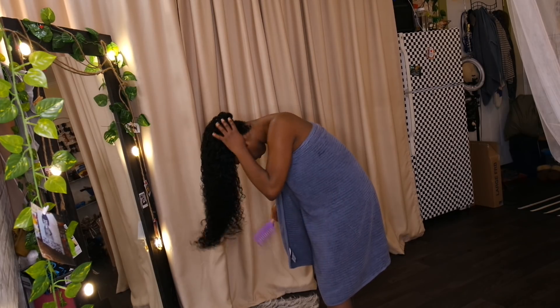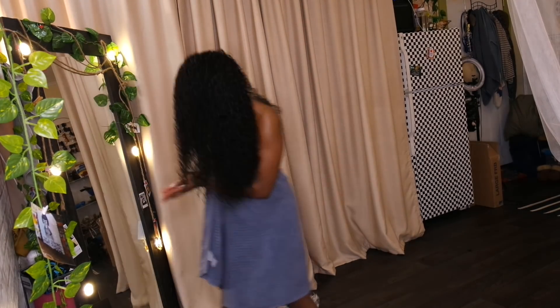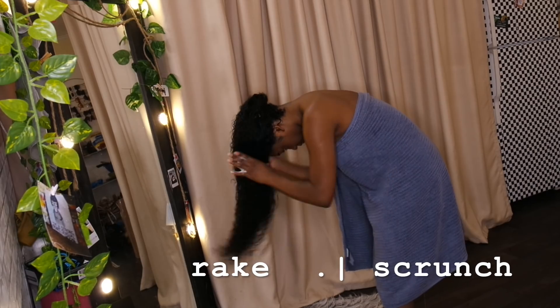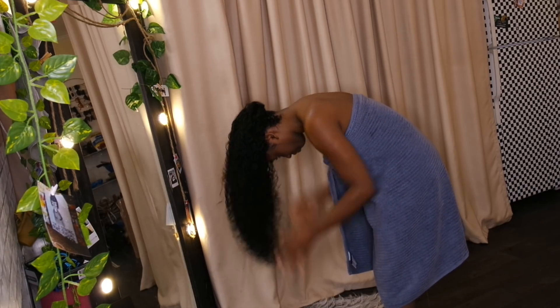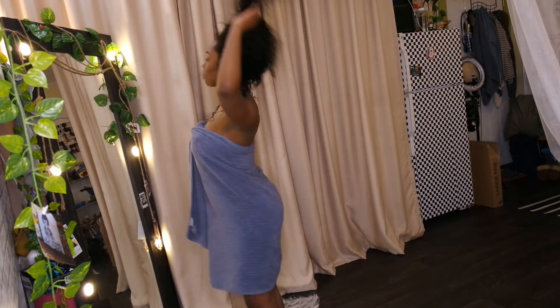As you can see, I flip my head over and continue to detangle. I take about three or four pumps of mousse, and I start with the ends of my hair first because I want the ends to have the most definition — those are the parts that tend to get looser and lose their definition over time.